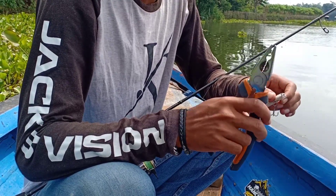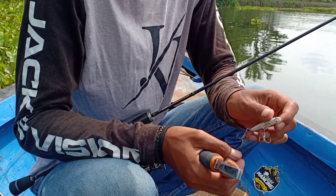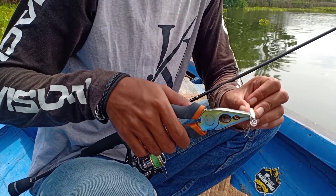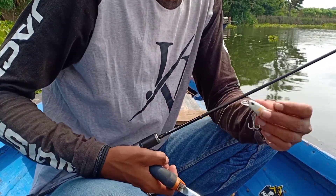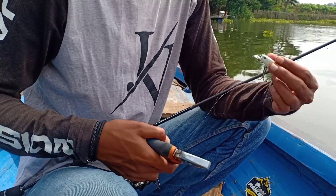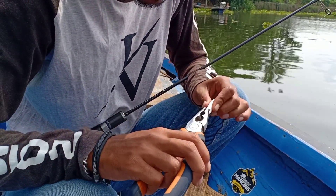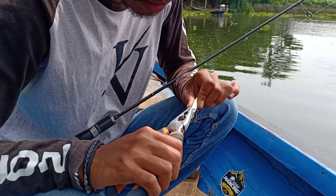You can see here the wire is also crooked — the metal wire is tilting to the left. So now let's move it to the right.